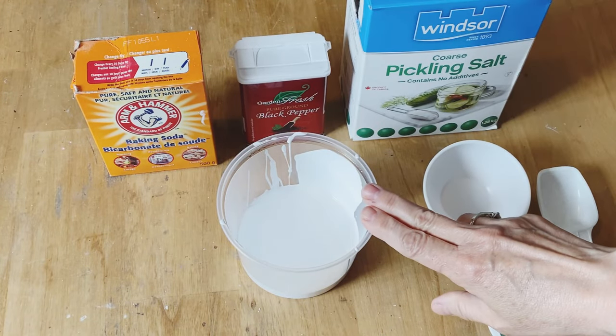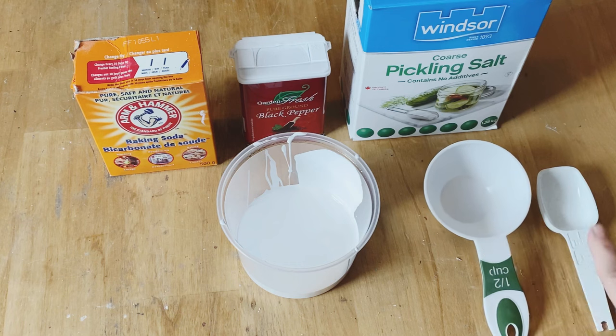Paint of choice — you can use acrylic or latex — and a measuring cup and a measuring spoon.